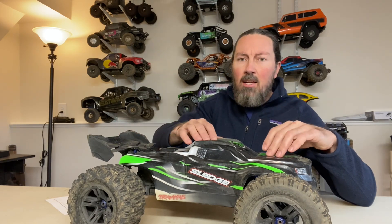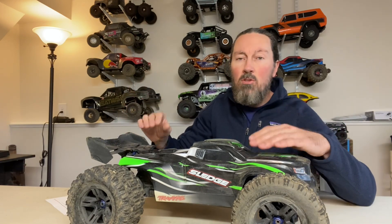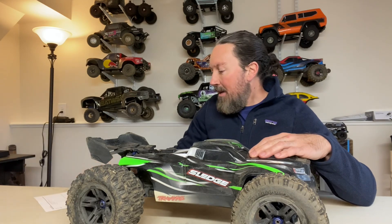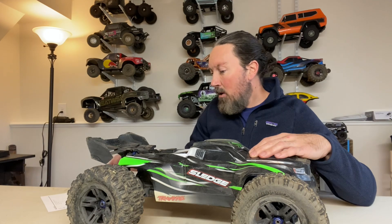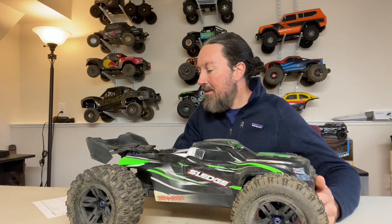Hey guys, Tom here. Welcome back, thanks for tuning in. This video I'm going to be doing Volume 2 of the Traxxas Sledge 'All You Need to Know.' This is an ongoing series where I'm compiling all of the information from my own experience and from other people's experience that I see on YouTube or in Facebook groups. It covers the basics for setting up your Sledge for the best performance, going over known issues, repairs, fixes, tips, tricks, things like that.